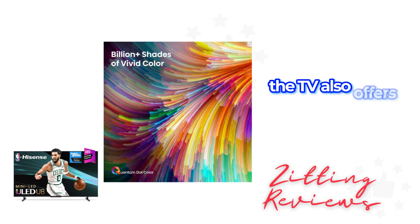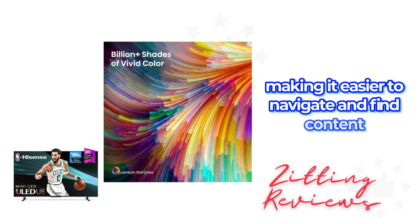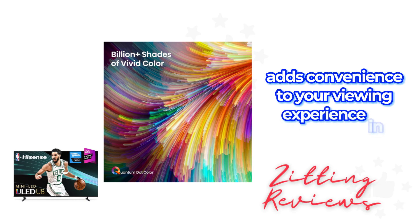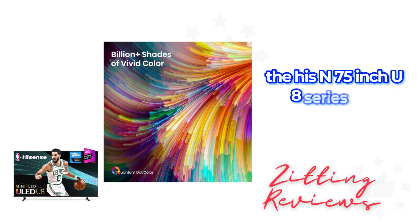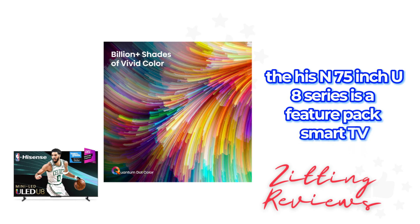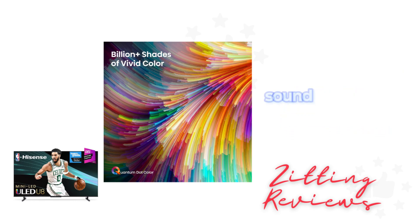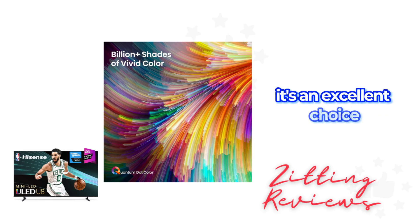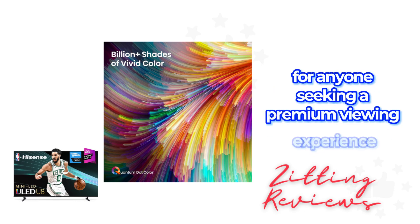The TV also offers hands-free voice control, making it easier to navigate and find content. This feature adds convenience to your viewing experience. In summary, the Hisense 75-inch U8 Series is a feature-packed smart TV, offering high-quality visuals, sound, and a great gaming experience. It's an excellent choice for anyone seeking a premium viewing experience.